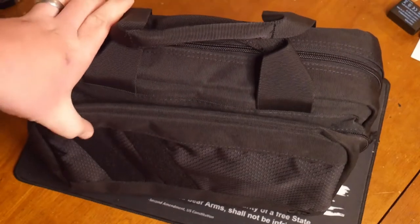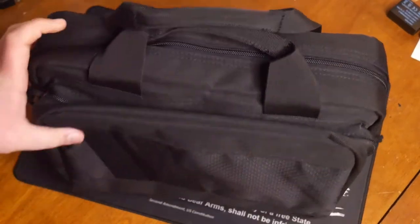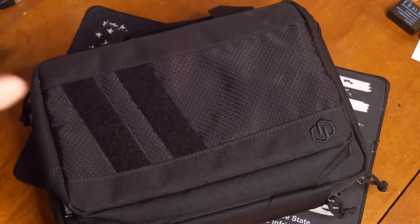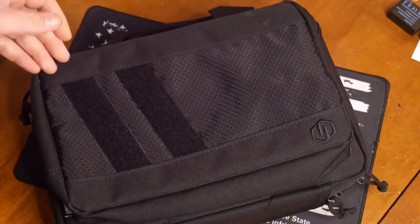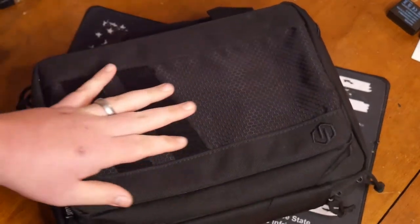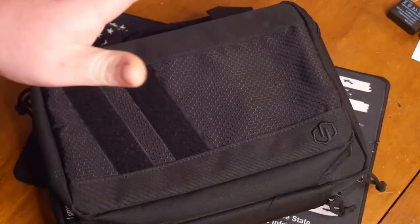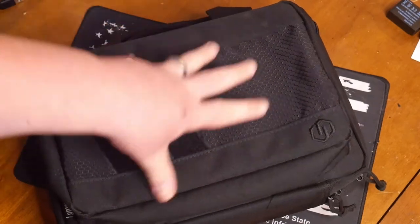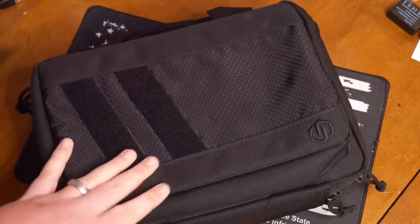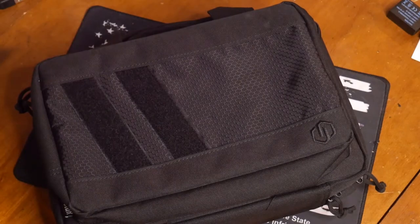I have been so excited to make this video — it is one of my favorite bags. I've been using it going to the range, trying to get a little more organized. I was able to grab this past spring at the Iraq Veteran 88 range day. We got a chance to try out some of their bags and I actually talked to one of the owners of Savior Equipment.